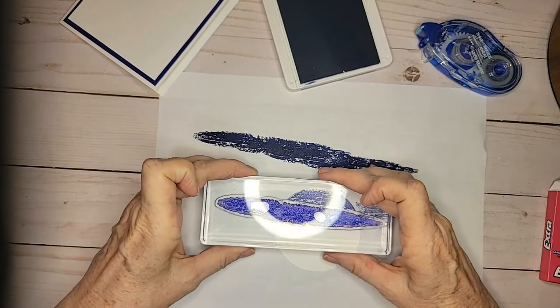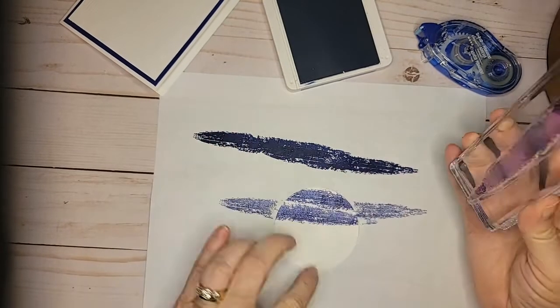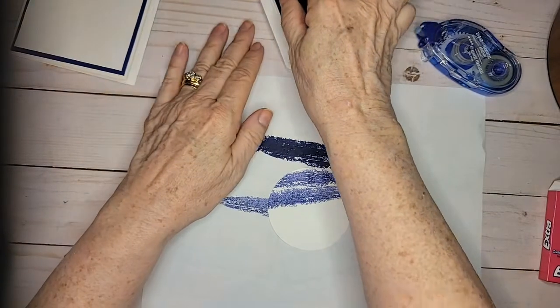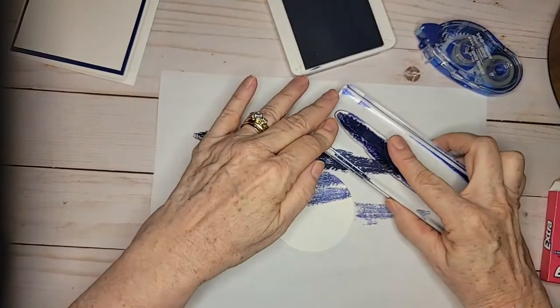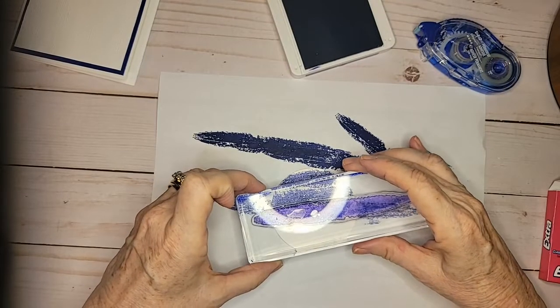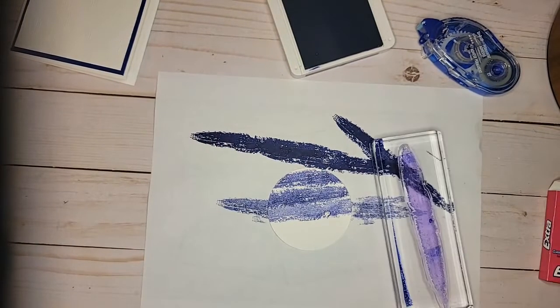I'm going to rotate it a little bit because I don't want it to line up. I left a little bit too much space, but it will work. The ocean is not perfect, and that's what I'm creating. I'll do one more like that.